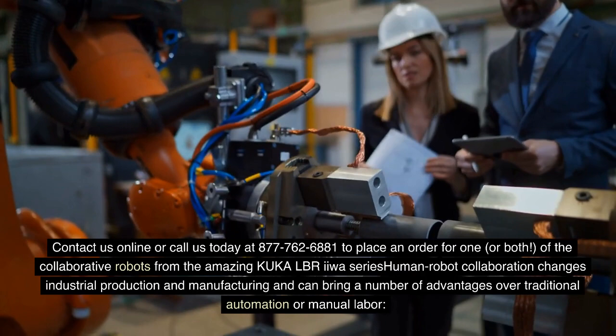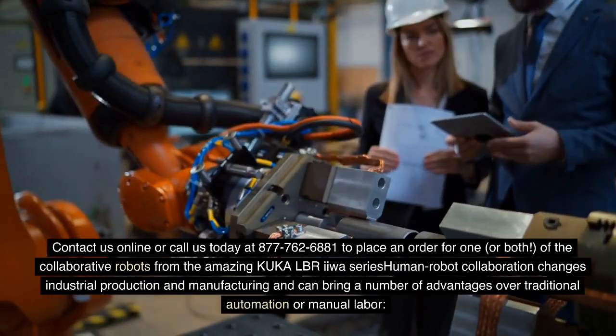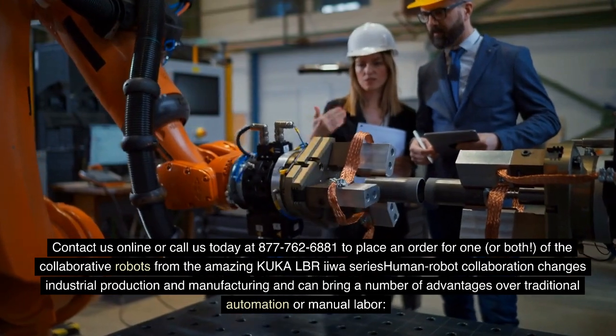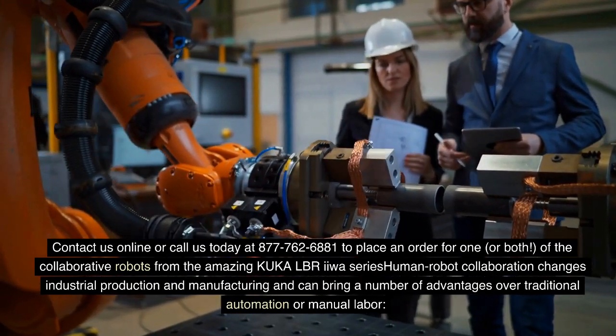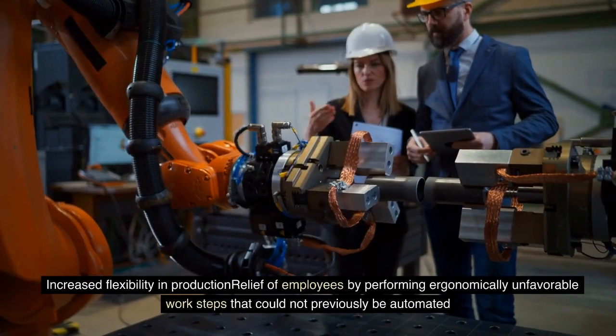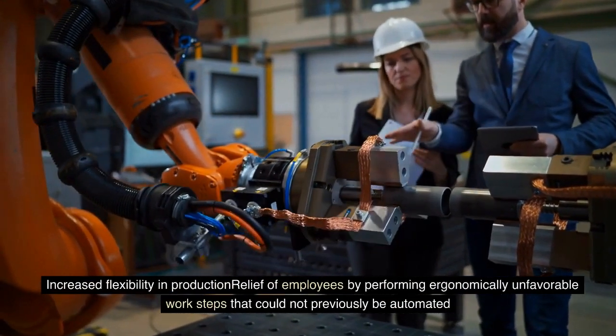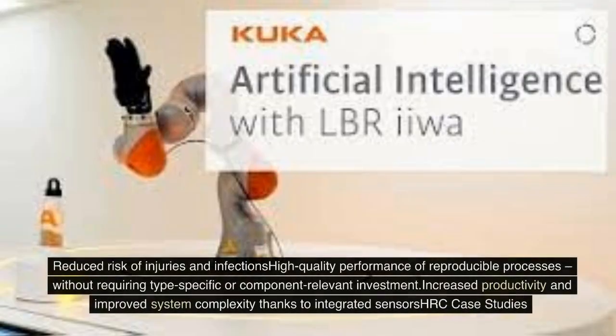Human-robot collaboration changes industrial production and manufacturing and can bring a number of advantages over traditional automation or manual labor: increased flexibility and production relief for employees by performing ergonomically unfavorable work steps; reduced risk of injuries and infections; high-quality performance of reproducible processes without requiring type-specific investment; and increased productivity and improved system complexity thanks to integrated senses.